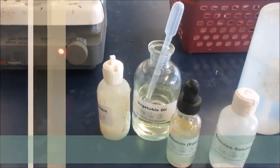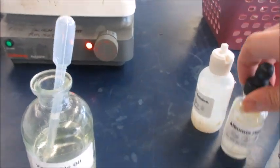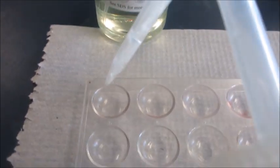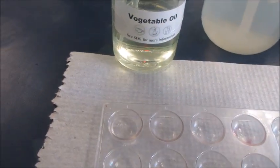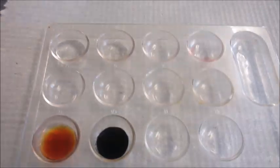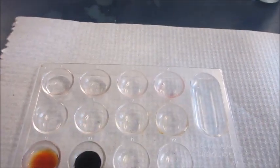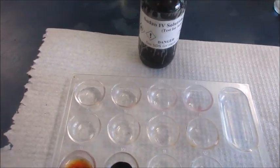For the next test, we will be testing for fat with vegetable oil. But first, we always must start by testing water — the control. Place five drops of distilled water into one well, and then place five drops of vegetable oil into the next. To test for fat, we'll be using the Sudan 4 solution. First we test water, and now we test for the fat.